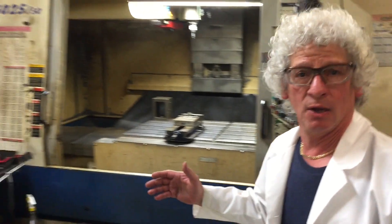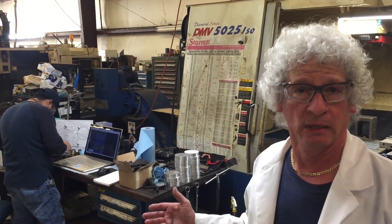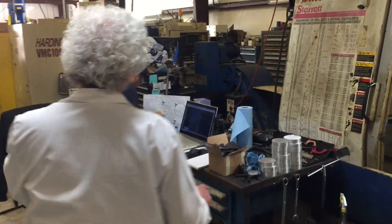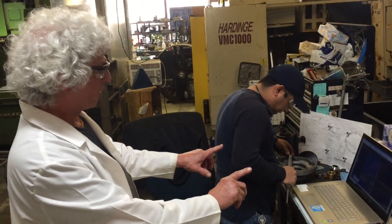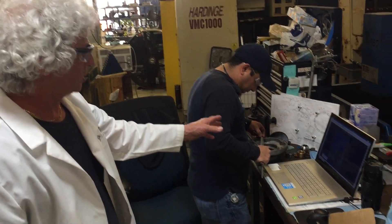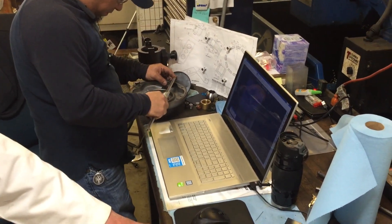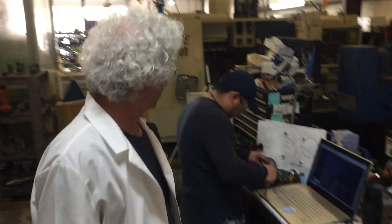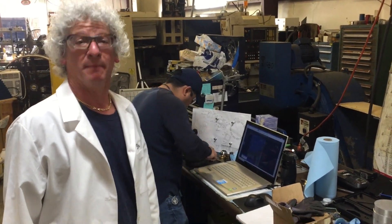Let me introduce you. We don't call him Mike anymore, and we don't call him Master Mike anymore — we just call him Master now. Let me show you what he's doing. He's building his program in here for doing the hubs. We're taking measurements off the actual hub, putting it into the program, writing down his notes, and then he plugs all that into the machine. As far as I'm concerned, magic happens — that's what I think it is, magic.